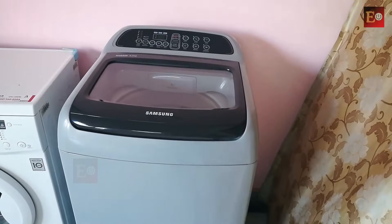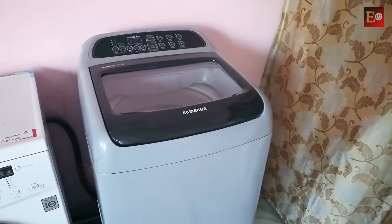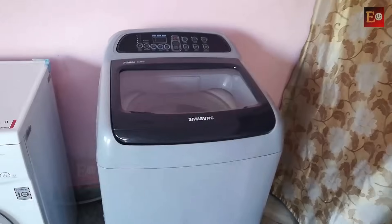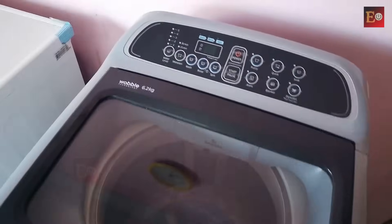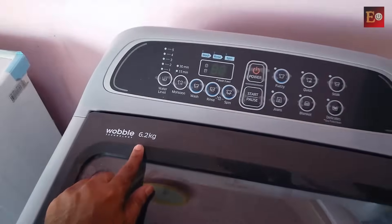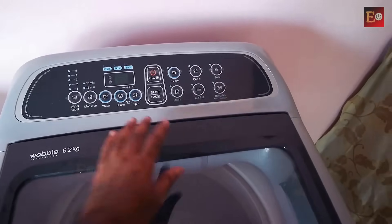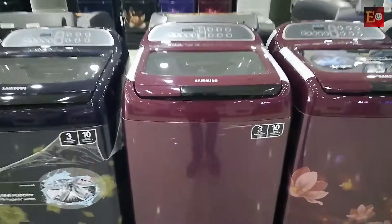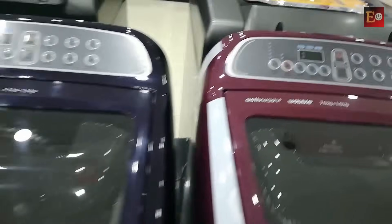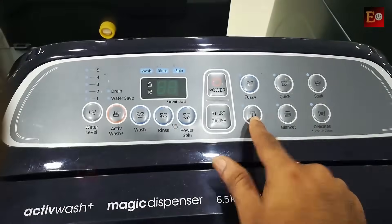Hello friends, this is a Samsung top load fully automatic washing machine. I am explaining the specifications and features and will show you how to use it. This is a 6.2 kg fully automatic washing machine. These are also fully automatic washing machines — this one is 7 kg and this is 6.5 kg. They come with the same keypad and same washing features but can handle more load.